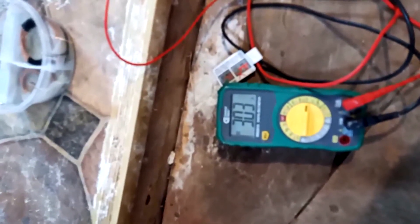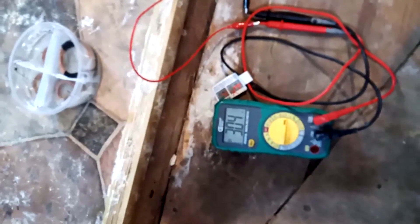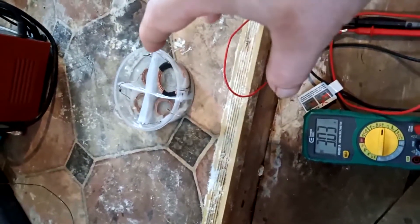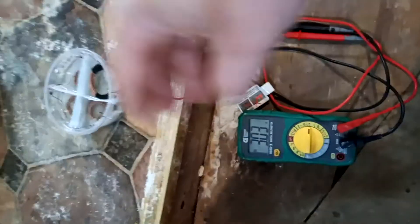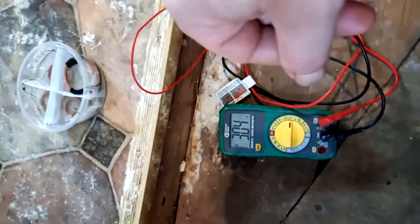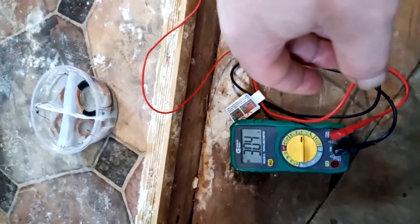The new cell with 20-turn coils reads 3.03 volts. Am I onto something? I know that when I first made the previous cell it was 2.16 volts, and it depleted to 2.08 over time. This new one started at 3.06 and is slowly depleting. It seems more coils mean more voltage.